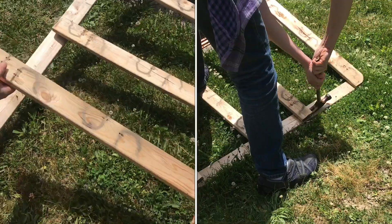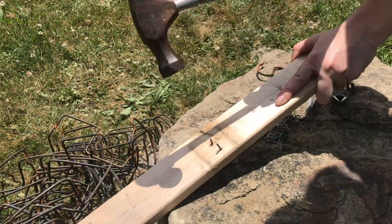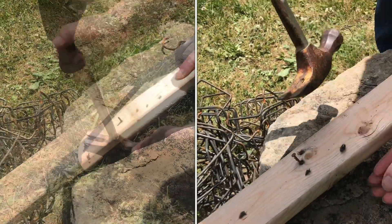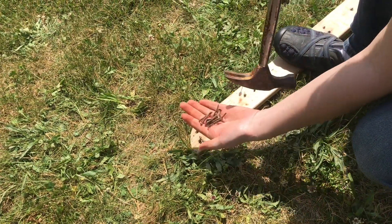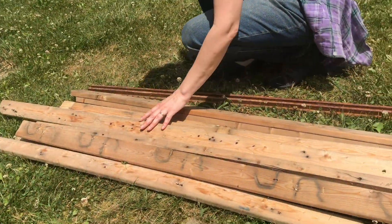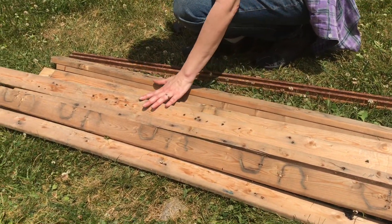Even this old lumber will come in handy. These 1x3s are the right price. Now it's time to tap out these dangerous nails. This is a pretty nice board. So we have a no nail left behind policy here. You want to make sure they're all accounted for. The thing you don't want is one of these in your tire or somebody's foot. So that's a few less pieces of wood in the landfill, and you'll probably see this wood in some other projects.